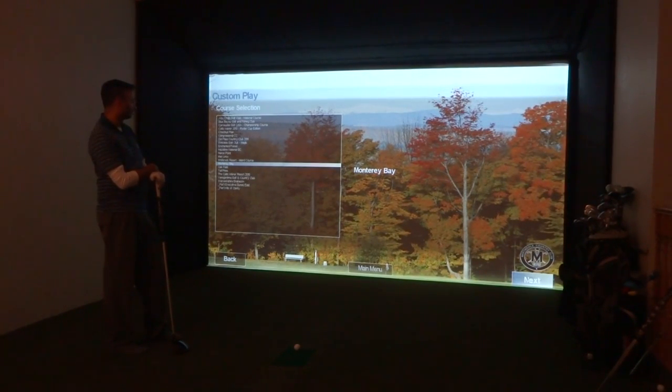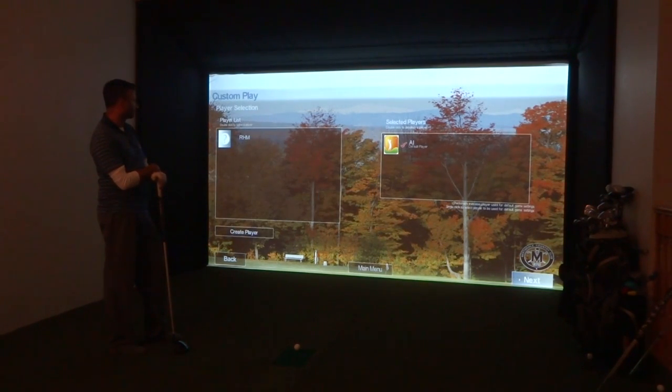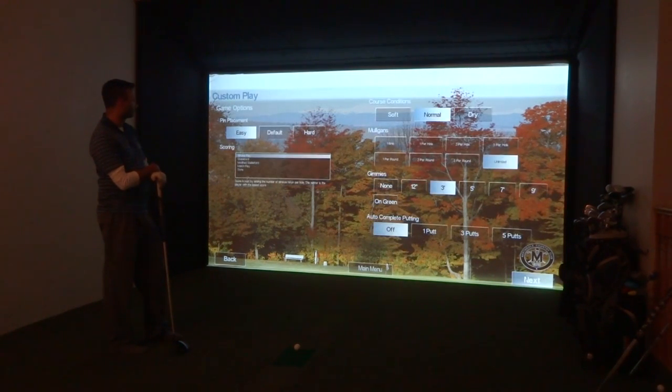Now we pick the course, Monterey Bay. I'm going to clear the selection because I only want to play Hole 2. I'm going to click on Next. Al's our default player, so we're going to put him on the whites. Click on Next. We've left the pin placement as easy. Scoring doesn't matter — it's just one player, but we've got him on Stroke Play.